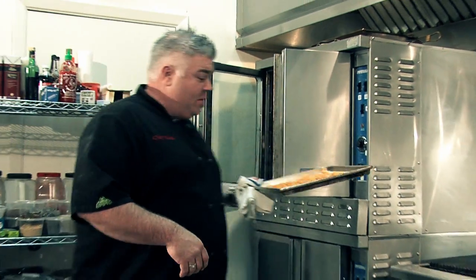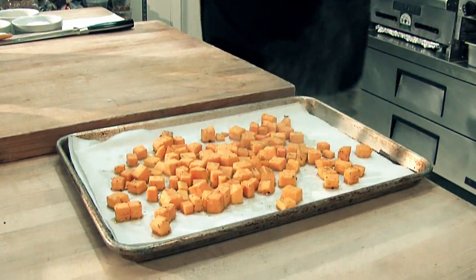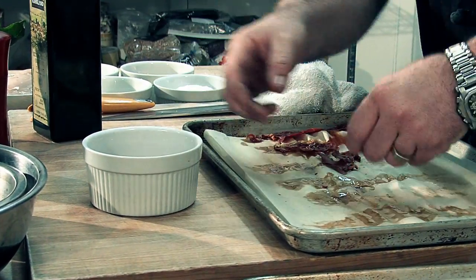There we have our beautiful roasted butternut squash. And there's our crisp prosciutto — as you can see, it's just nice and brittle. We're going to take that and, while it's nice and hot, crack it into our little bowl. That's ready to finish our pasta at the end.